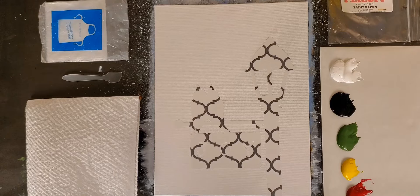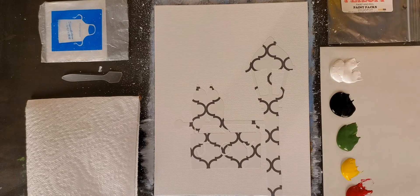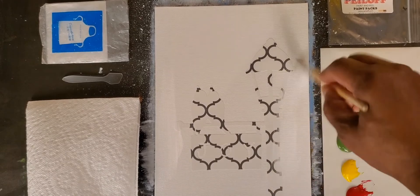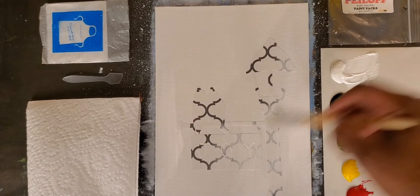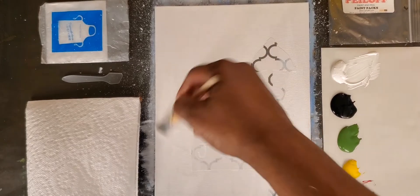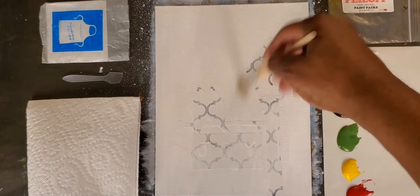We like to provide you with two brushes so you have enough equipment regardless of your skill level. But today I'm going to be using some of my own brushes just to help expedite the painting process, because the videos can run kind of long and I want to keep them within a certain time period. So by using these brushes I can move a little bit faster.